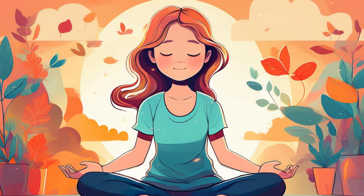Take a deep breath in through your nose, and exhale slowly through your mouth, releasing any tension you may be holding. Let's take two more deep breaths, just like that — inhaling deeply, and exhaling slowly, allowing your body to relax more with each breath.